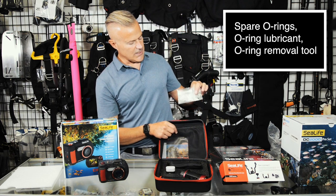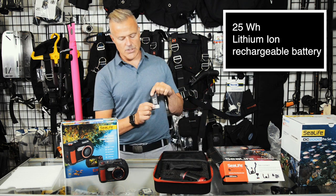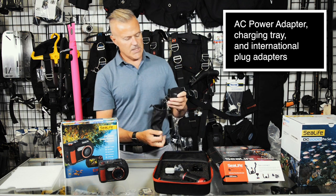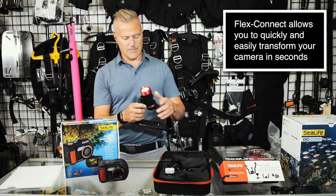The Pro Set also includes lubricant and an O-ring so you can maintain the seals, a rechargeable lithium-ion battery, different mounts, charging adapters for when you travel, and the charger for the light itself.